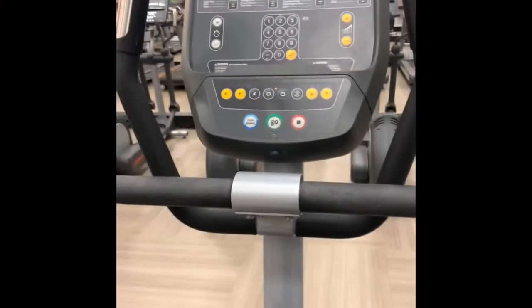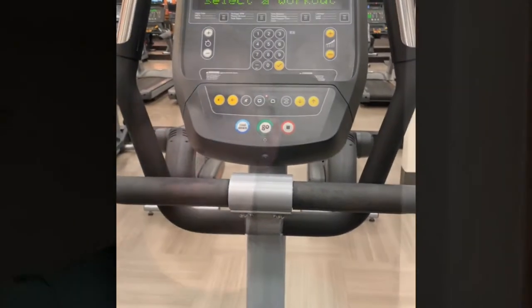And this is just one of my favorite cardio machines I wanted to show you guys.